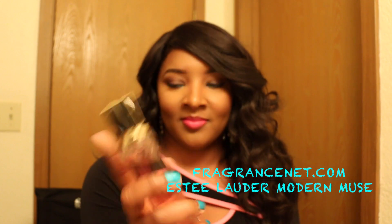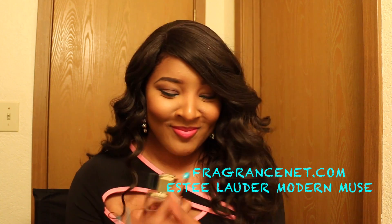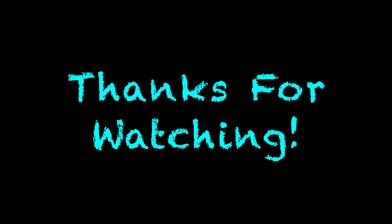Now the perfume — Fragrance Net. I love you guys so much. Estee Lauder Modern Muse is the bomb and it smells so good. So these are my makeup looks up close. As always, I thank you guys so much for watching my channel. Make sure you follow me on Twitter and Instagram. And don't Vivica Fox look like me in this picture? I think so — it's awesome. I will see you guys on the next video. Thanks so much for watching!